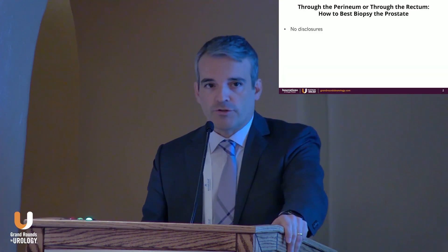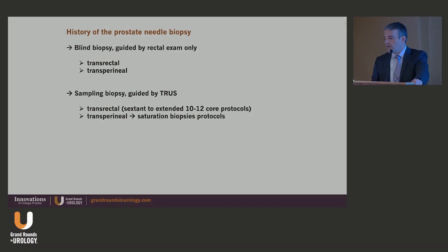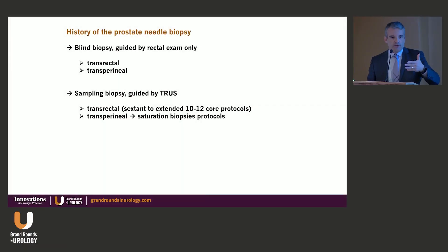I have no disclosures related to this talk. Going back in history a little bit, in the past we used to do blind biopsies. We would feel the prostate through the transrectal examination and stick a needle in there through the rectum alongside our fingers or through the perineum, essentially just seeking tissue, sampling tissue — just sampling the prostate.